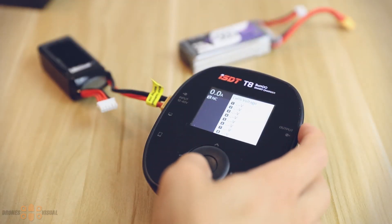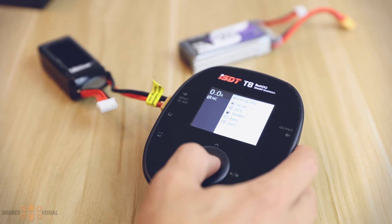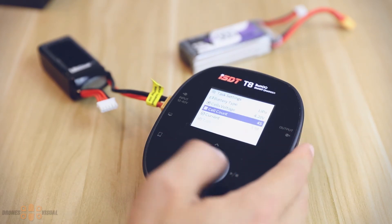If we press down from the initial screen, we'll see information about the battery currently connected and some extra info. This includes from top to bottom: battery voltage — in this case a 4S battery — the internal temperature of the T8, currently 32 degrees Celsius, then a power-over-time value, and two more values I'm not quite sure about since the manual provides no information on them. If I find out, I'll place a note in the video description.